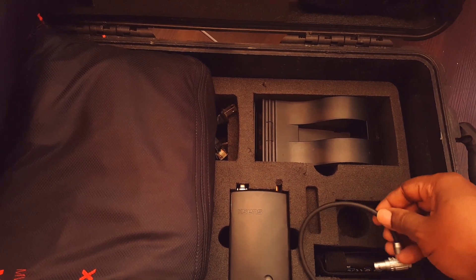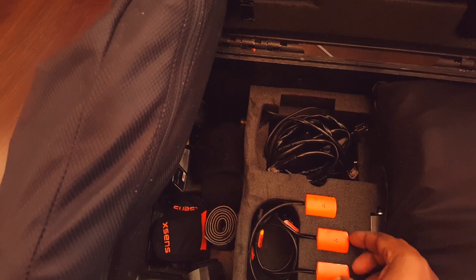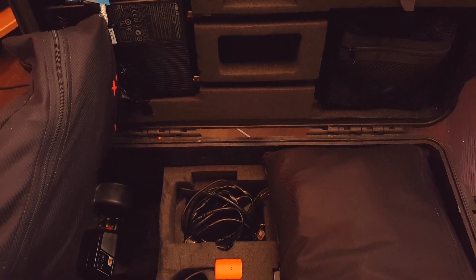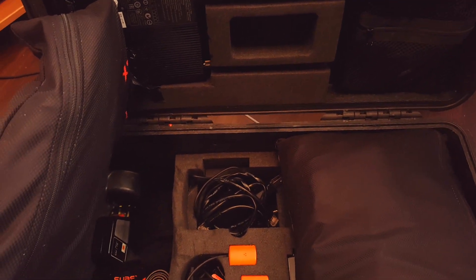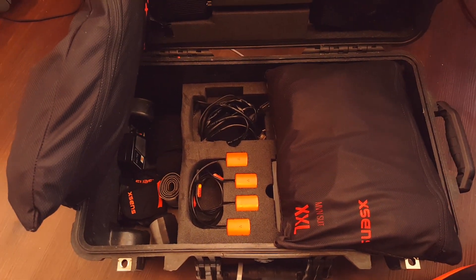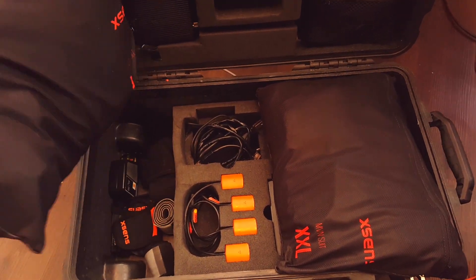It looks like the battery — I think it probably plugs in there, so I'm about to find out what this is all about. I am so super excited right now. We'll do some testing, I'll do some capturing, and I'll share the results with you guys so you can see what it's like.